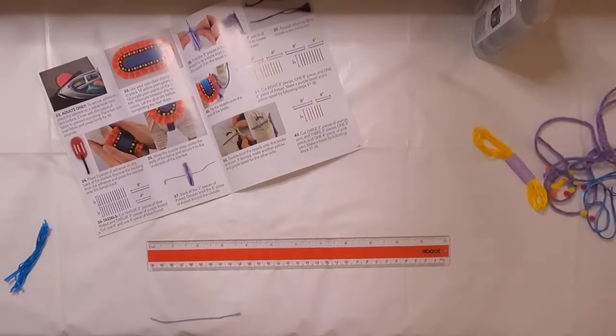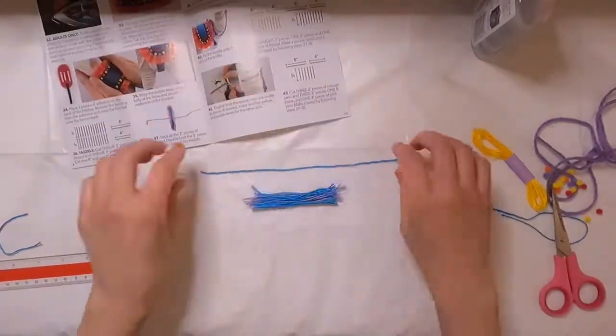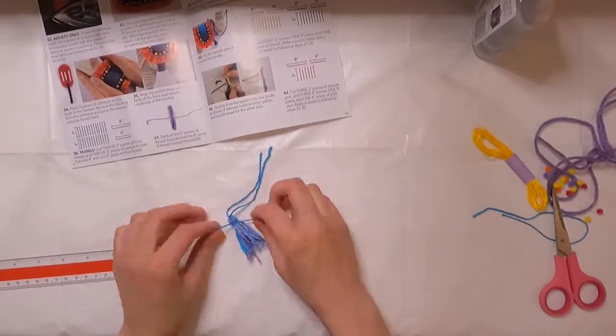Overall, I really liked how this came together. There were a couple of things I was a little on the fence about, but ultimately this was a nice craft kit.